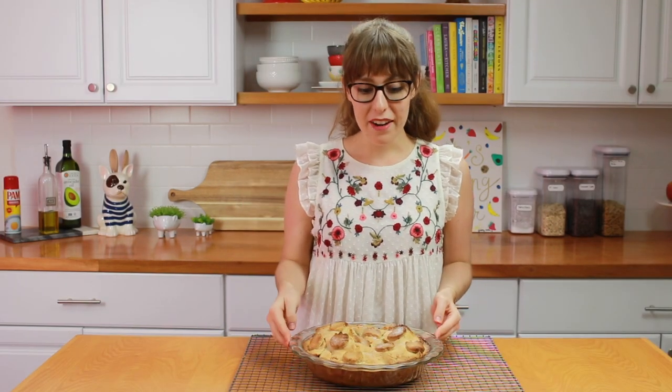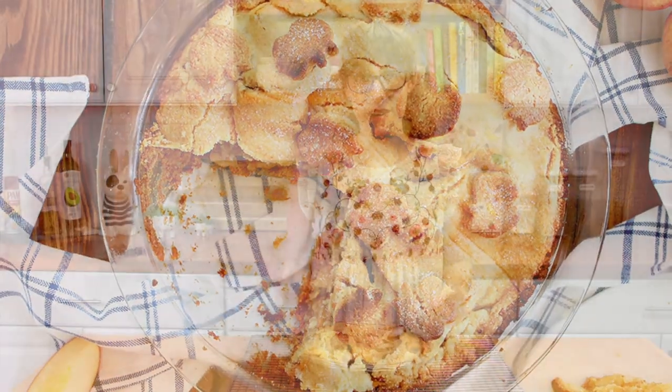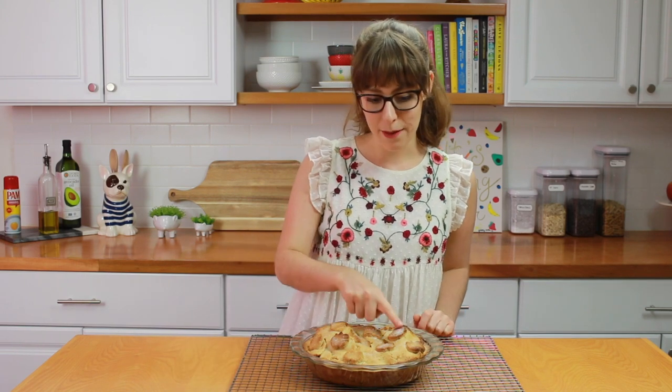My pie has been cooling for about an hour. I wish I could dig into it because it looks so tasty and amazing, but I still have to take pictures of it. I also wanted to mention that if you see your pie is getting a little bit too dark — check on it around the 25-minute mark — just add a piece of foil on top to tent it. It doesn't have to be secure; it will just prevent your pie from getting too dark. I forgot to do it, so some of my apples got a little bit dark in the corners, but it's still going to taste delicious.